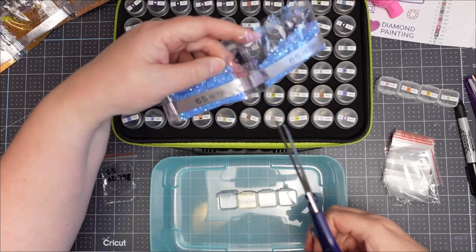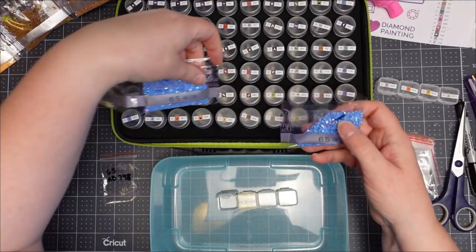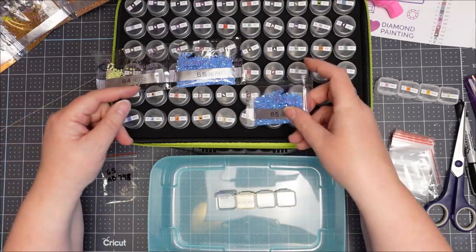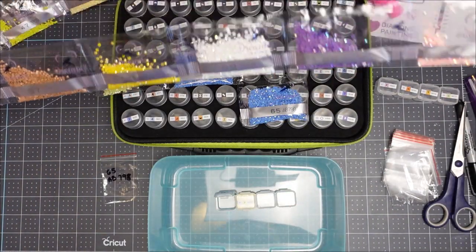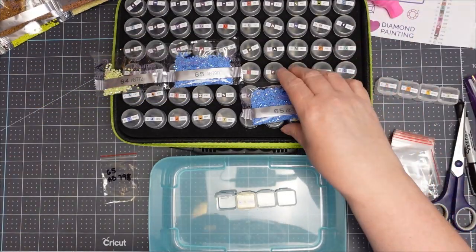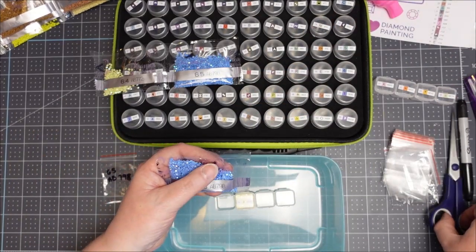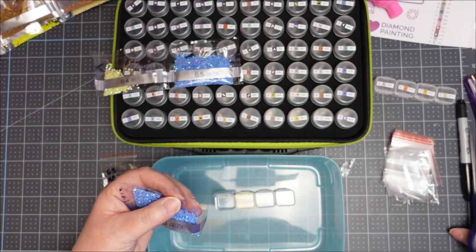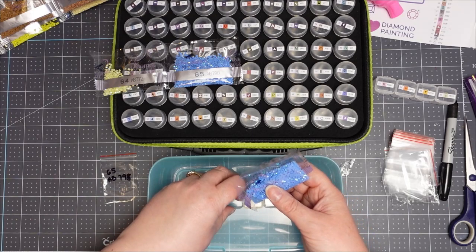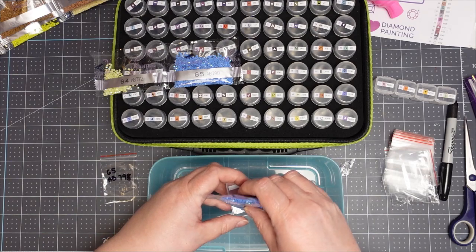Okay, I'm back — I've labeled all of my containers. One thing I noticed is that Diamond Art Club has these in numerical order, so they count up or down, whereas the Diamond Art Company's are random and you have to sift through to find which one it belongs to. I'm not sure what color system these drills correspond to — Diamond Art Company uses DMC colors but I'm not sure if these do.